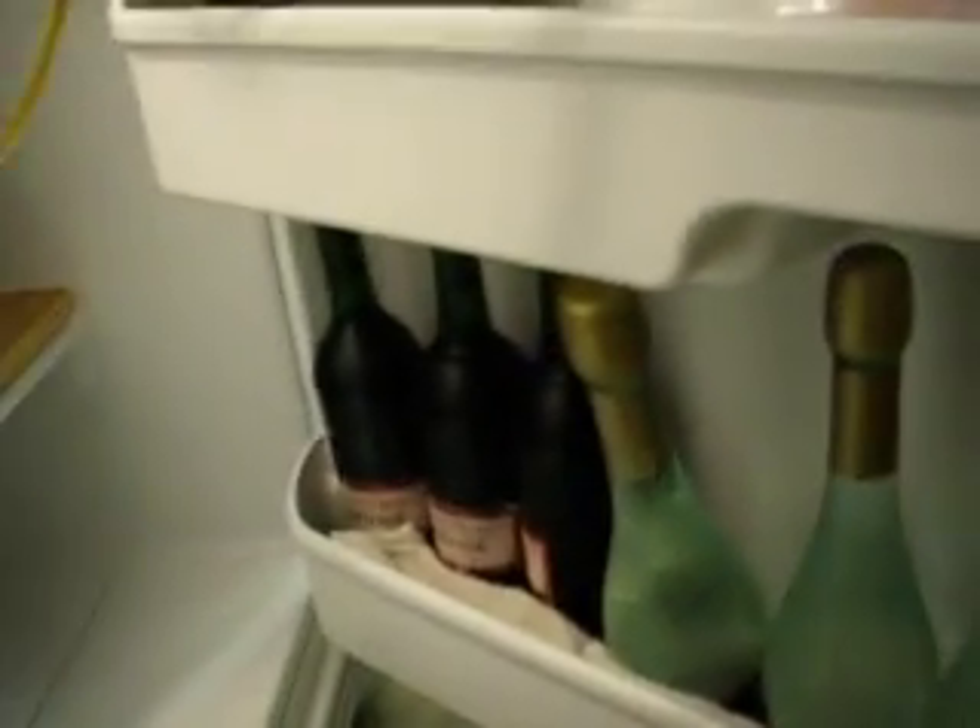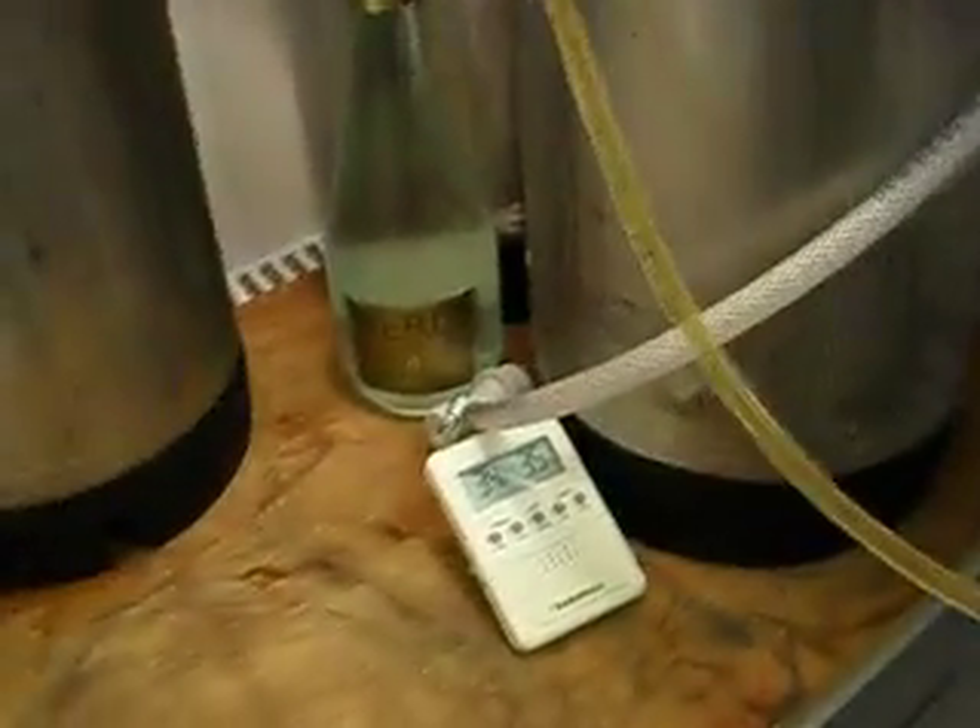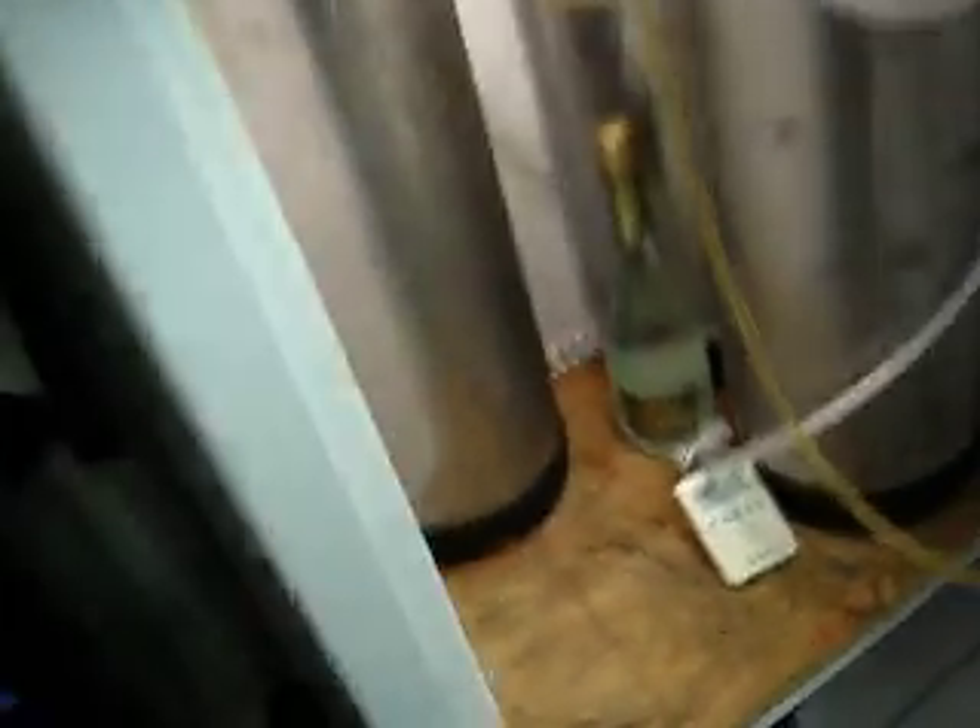I got a little yeast going down there, some homemade wine in there, my yeast up here, some apple cider. You can see it's 34 degrees in there right now.